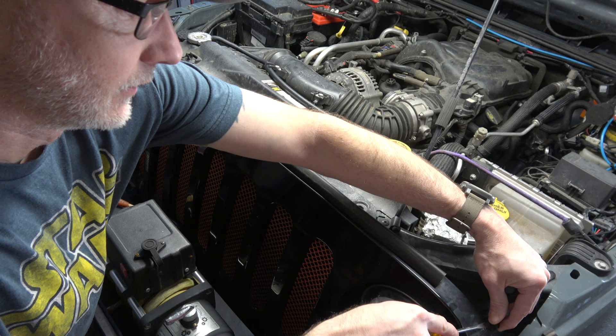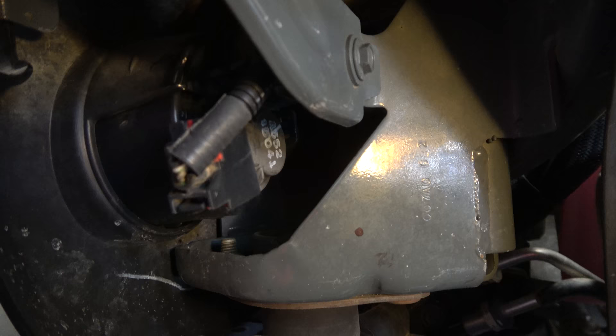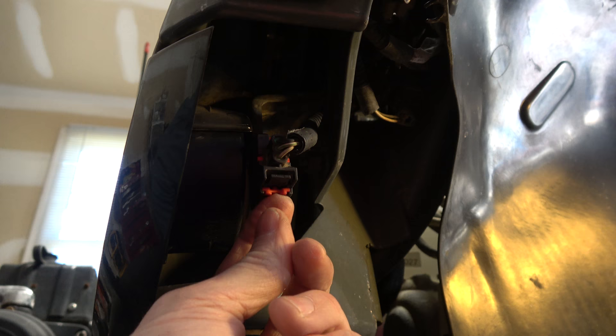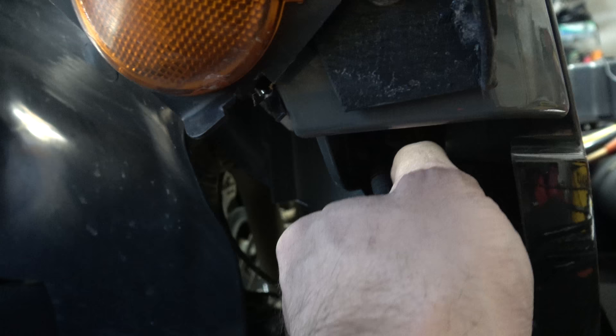Just be careful not to scratch your finish on those corner ones. That's going to free the top. Before we pull the grill off, we need to disconnect the front turn signals on the front of the grill. Underneath here is a little red tab that you click out to free it. On the passenger side that little red tab is going to be on top instead of the bottom, because everything's reversed.